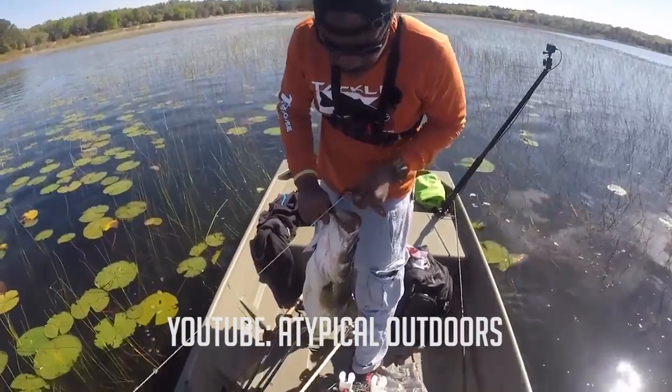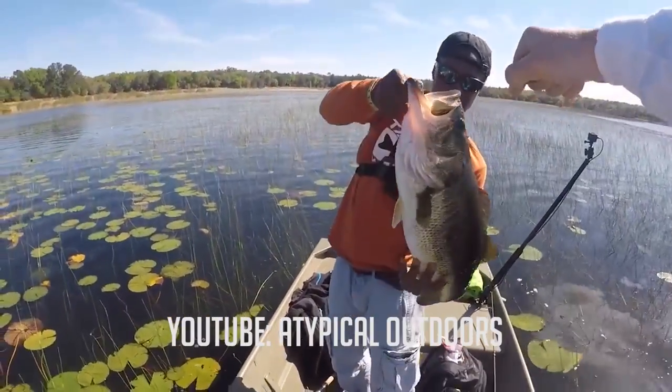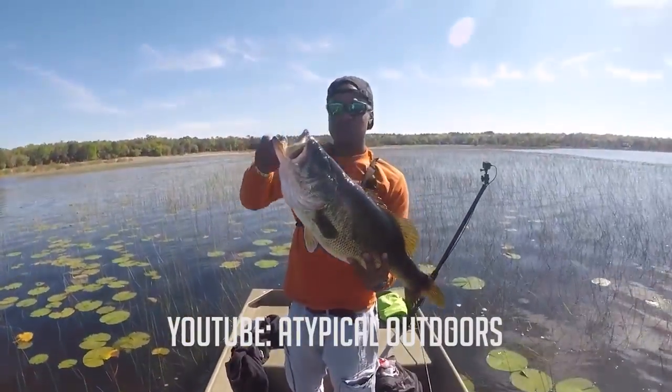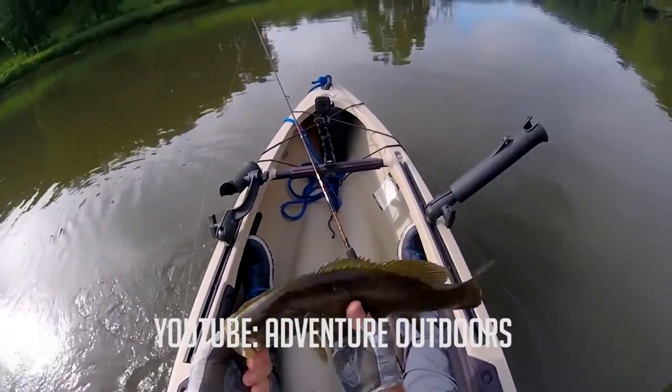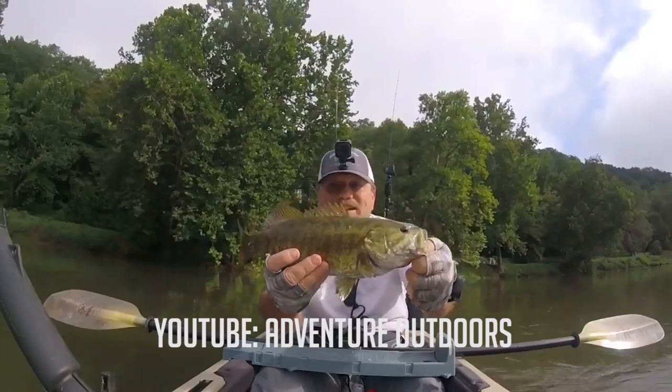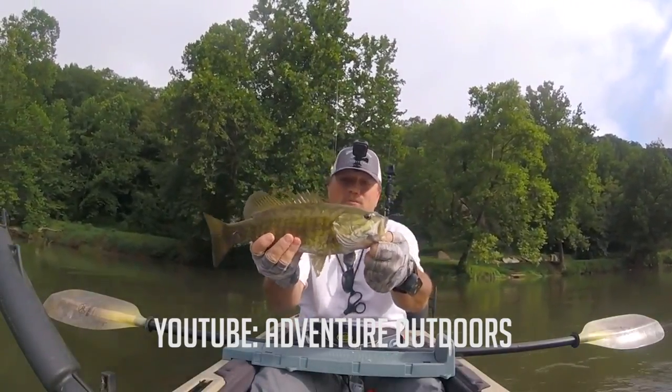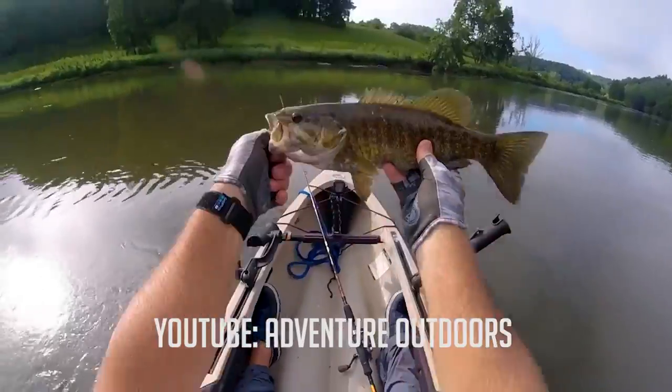I also want to give a shout out to my friend Eric from Atypical Outdoors, who has inspired me all along this journey of making videos for YouTube. He's always been encouraging, he runs a great channel, he's a great dude — so check out Atypical Outdoors. And last but not least, one of the guys that inspired me to start my YouTube channel: Steve from Adventure Outdoors. I love that guy, he's hilarious, his videos are always great and very creative. Thank you Steve for making your channel and inspiring me to start mine.